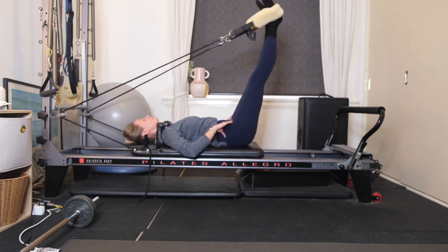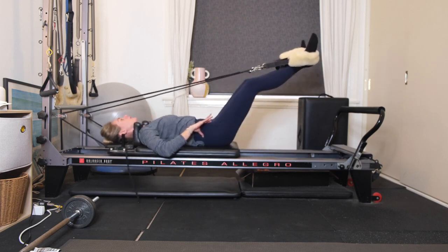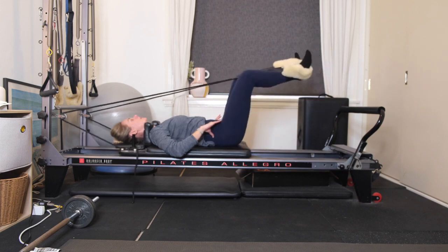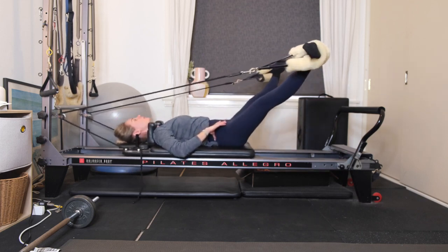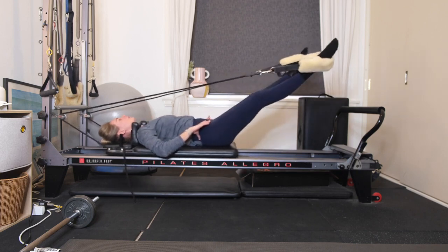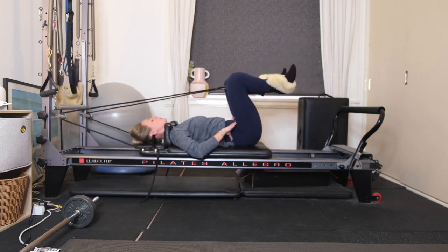Connect the feet together, come down to 45 degrees. Keep the heels together, separate the toes. Inhale to bend, exhale to extend. As you extend, open the legs out wide, draw the heels back together, then bend the knees, extend the legs, open out wide, close the legs, bend the knees. We're working into our froggies and then our inner thighs.